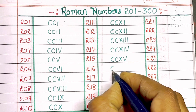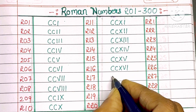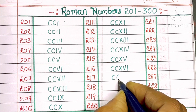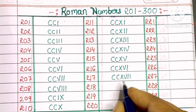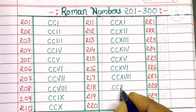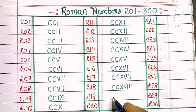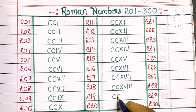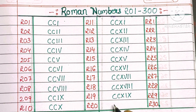216: C, C, X, V, I. 217: C, C, X, V, double I. 218: C, C, X, V, triple I. 219: C, C, X, IX. 220: C, C, double X.